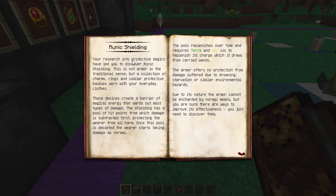Let me give you a little description from the book. These devices create a barrier of magical energy that wards out most types of damage. The shielding has a pool of hit points from where damage is subtracted, first protecting the wearer from all harm. Once this pool is depleted, the wearer starts taking damage as normal. The pool replenishes over time and requires Terra and Air Vis to replenish its charge, which draws from carried wands. The armor offers no protection from damage suffered due to drowning, starvation, or similar environmental hazards, and cannot be enchanted by normal means.